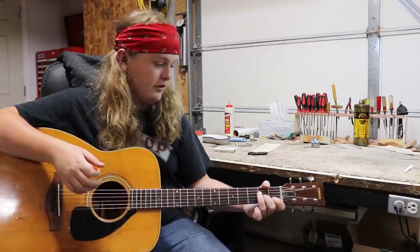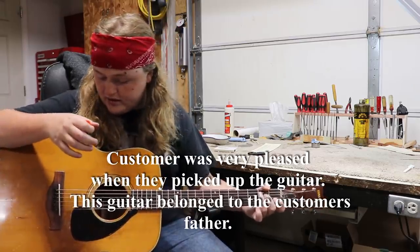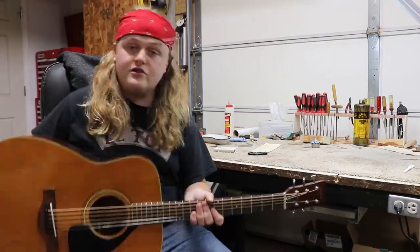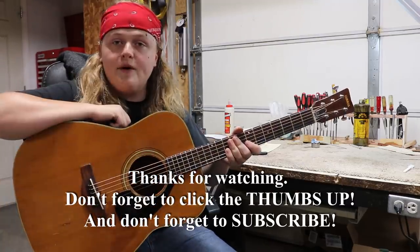It sounds real good — real good for the price of the instrument. I think the customer is going to be really happy with it. I know I am, and so is Jerry. Thanks for watching.